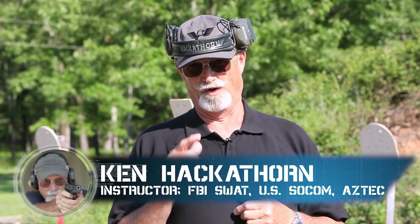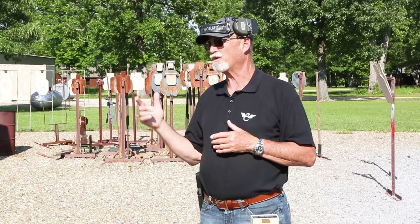Hey gang, Ken Hackathorn here for Wilson Combat with a new skill drill for you. This one today is called the Three Second Standards. I got this from Colonel Justin Dahl, who's a United States Marine Corps retired officer, good shooter buddy of mine, big Wilson Combat fan. His version is a little different, but I'm going to give you one that's a little simplified.